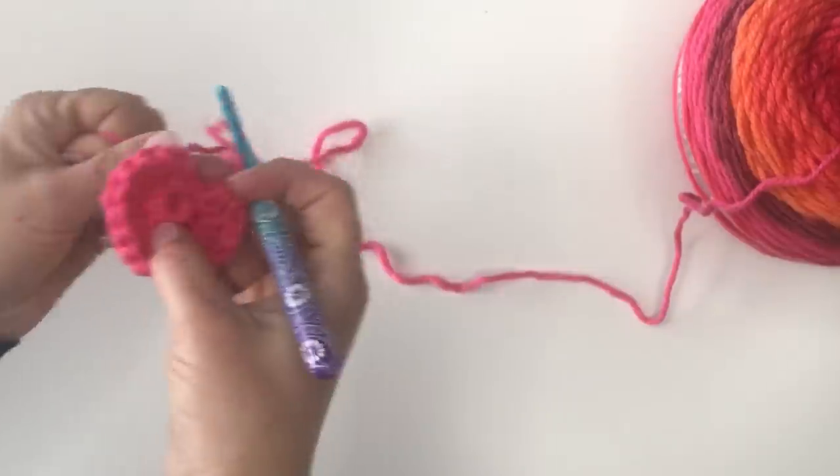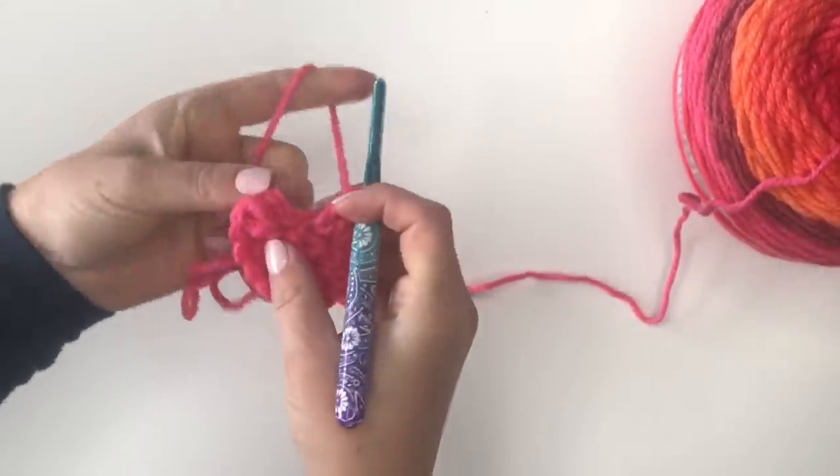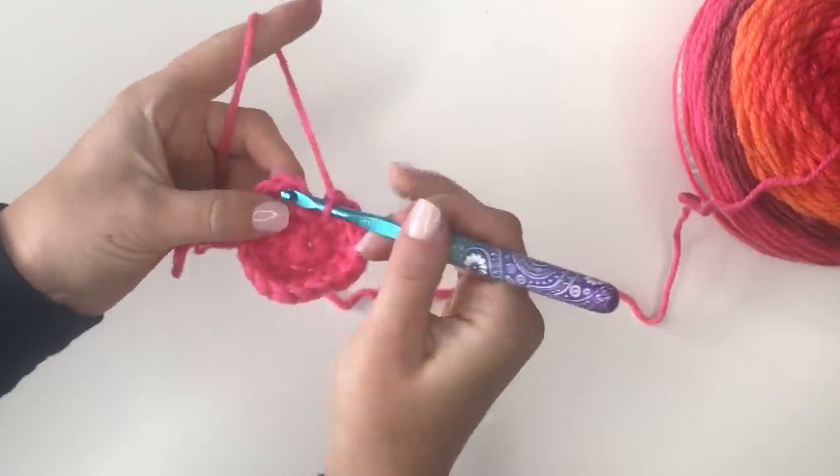You should now have a total of 16 double crochets. I'm going to join to my first double crochet, not my chain two.